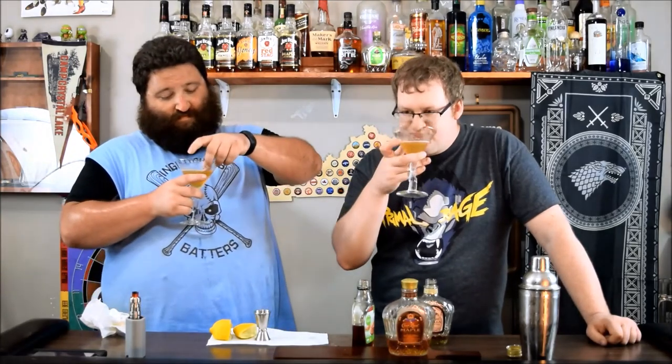It is. You guys want to rate it? This is my first 10 mixed drink. This drink is a 10.